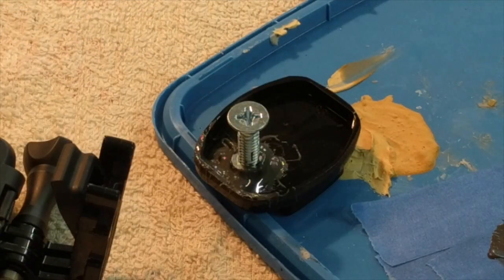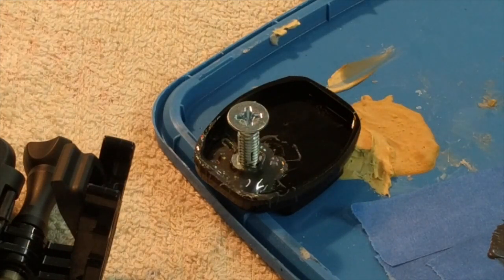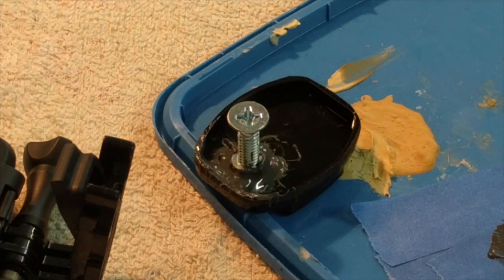So there we go — stuck in place with some JB Weld. I'll leave that overnight to harden up super hard and then clean it up and perhaps level off this area. I'm pretty happy with the level. The screw is straight, it's the right thread, and the JB Weld is around both of the nuts so they'll stay in place.